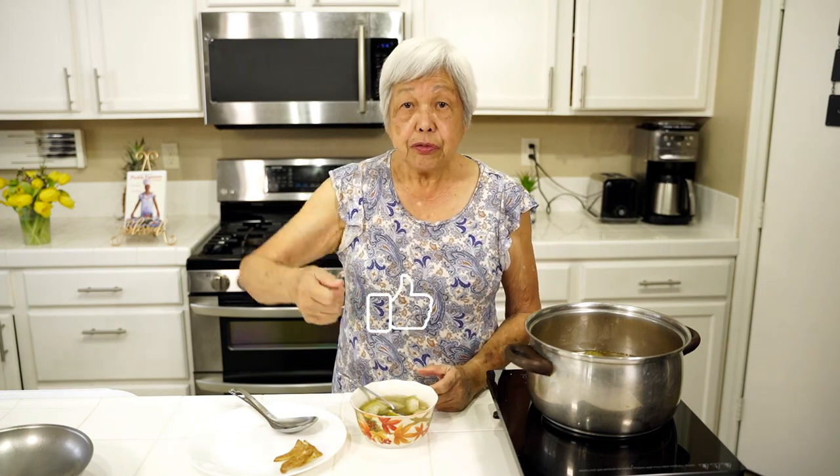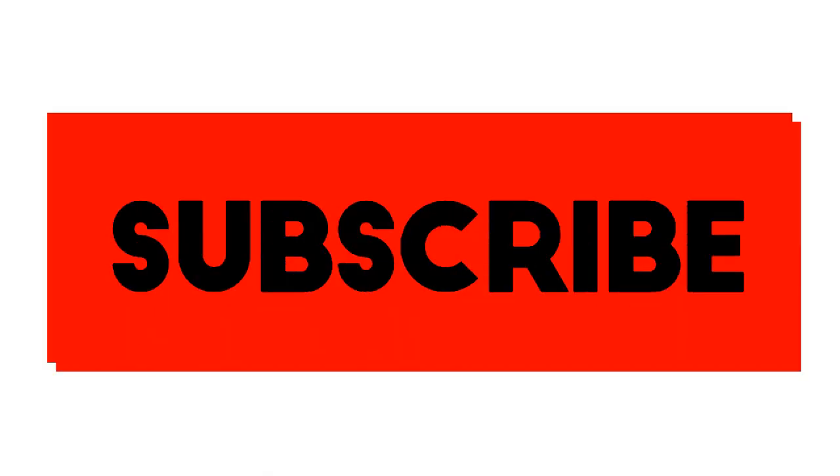If you like this video, don't forget to smash that like button and subscribe, because it really helps my channel. Click the bell so that you can be notified whenever I make good recipes like this one. Mahalo, and thank you for watching. See you on the next video.